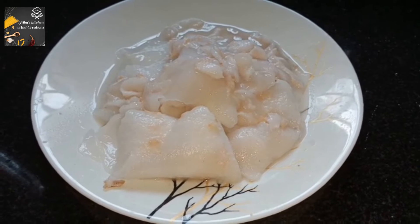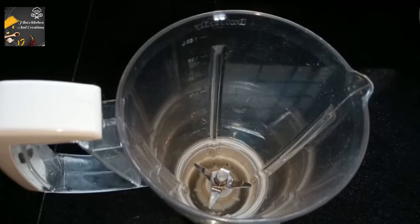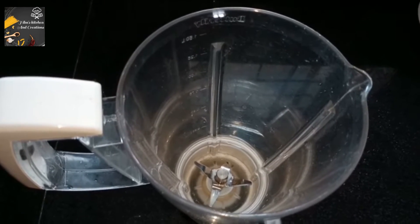I will put a spoon in a spoon and put it in a spoon. Let's mix it in a jar.